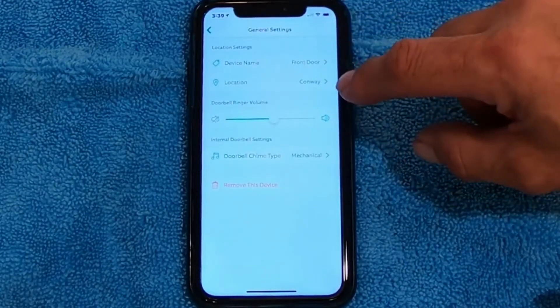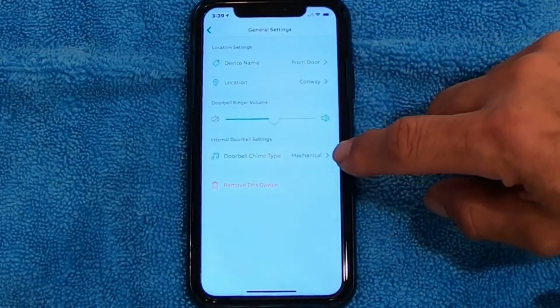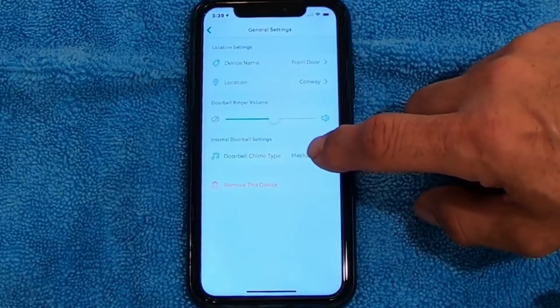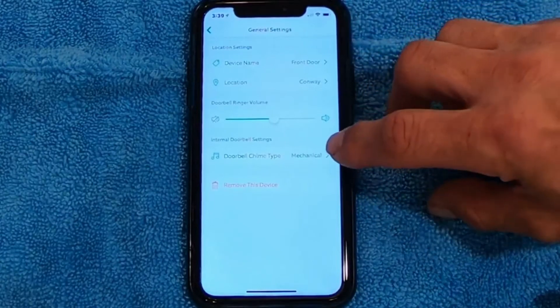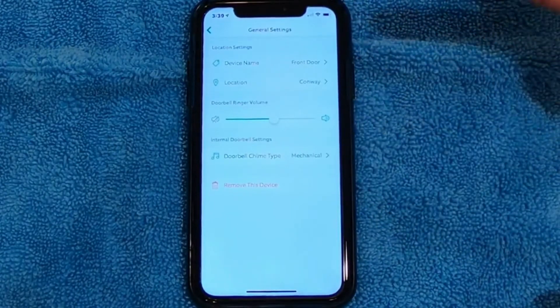At the top you're going to see Device Name, Location. On down, you'll see Doorbell Chime Type. Mine's set to Mechanical because I have a bell that just has two notes — it does a ding-dong like a regular, contractor, standard doorbell.